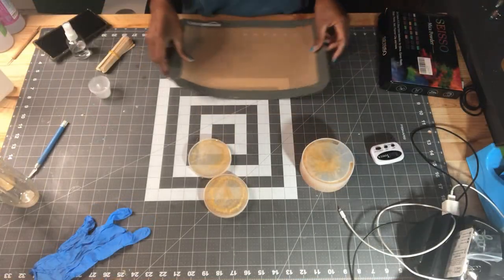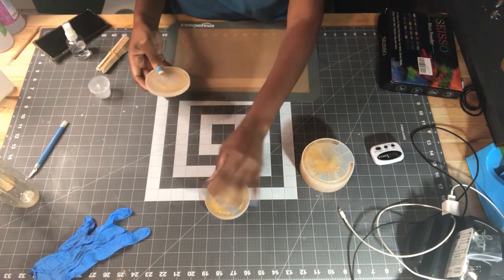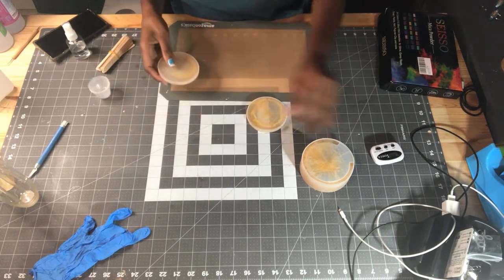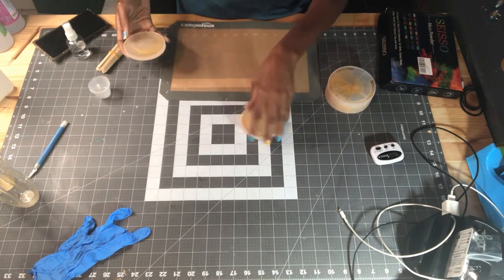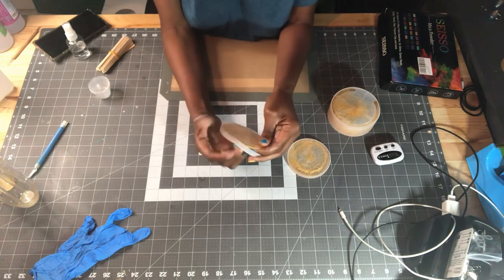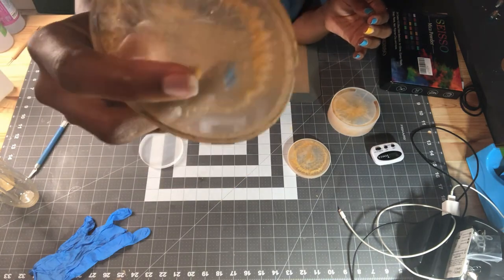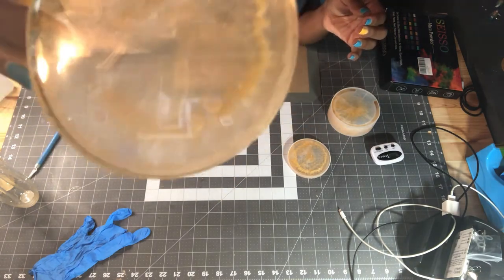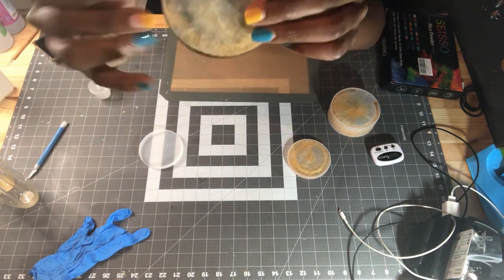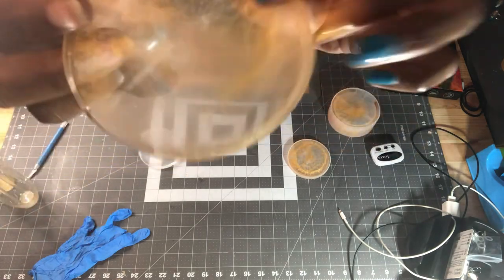It has been 24 hours and it is time to demold these coasters. I need to get a new cutting board — I've got so much epoxy on this one, maybe I'll sand it down to save it. Let's start with the coasters. That's one coaster — I think that's really cute. Look, there are no bubbles. Well, there is one bubble — I lied. One bubble right there, but other than that the thing is clear.